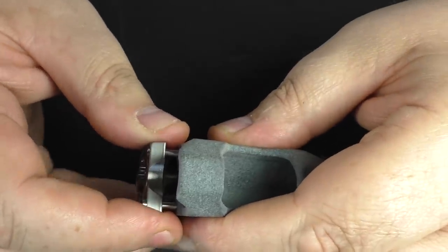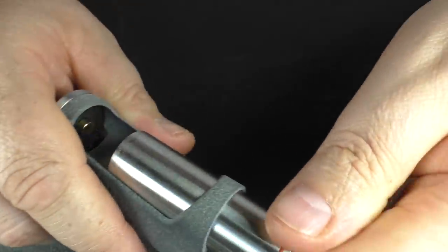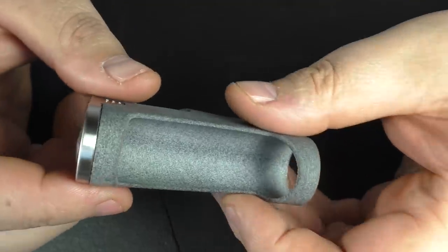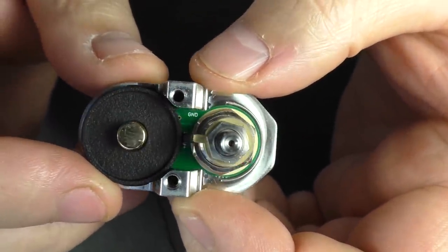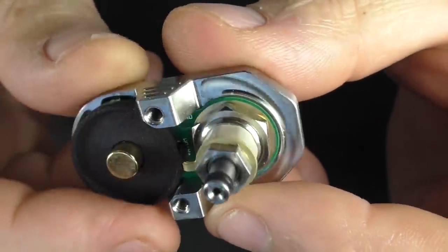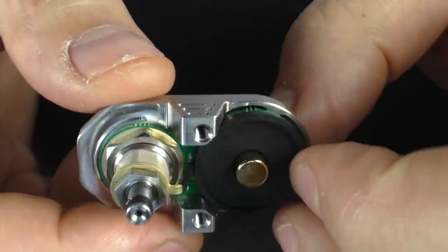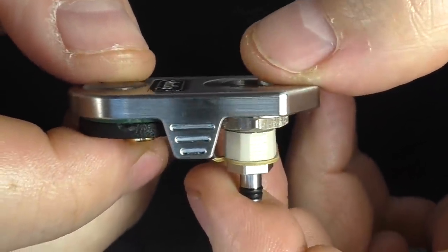We've got a little o-ring down at the bottom there. You can see the internals — this is clean. I mean credit where it's due, this is actually very, very clean and well done. I've not had any issues whatsoever. It's performed well; I don't notice any voltage drop or anything like that. It's got all the protection built in that you'd expect from a MOSFET.